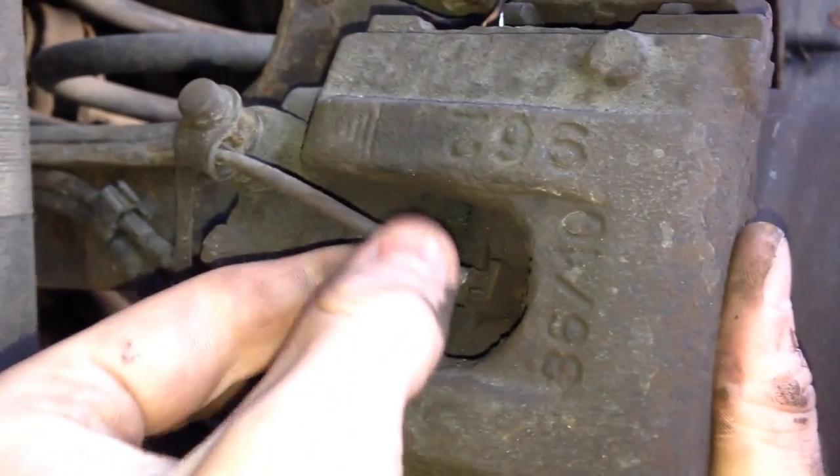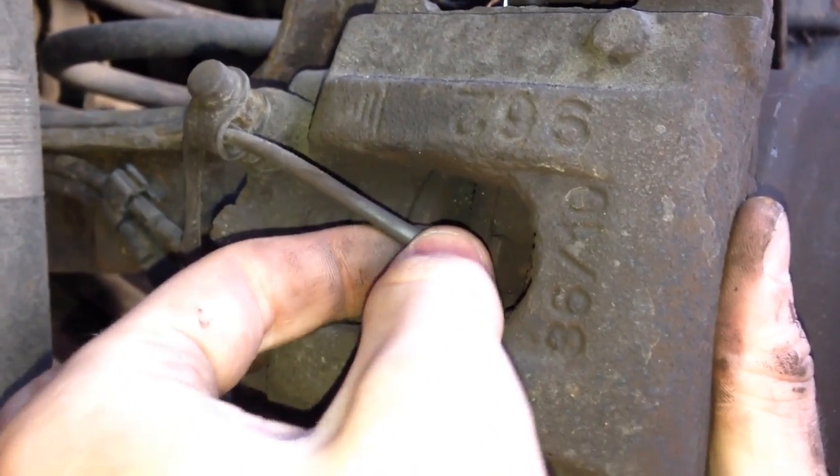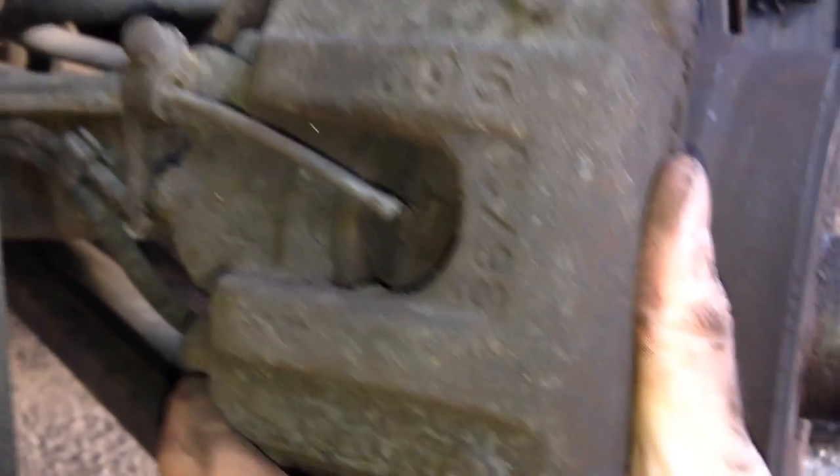Just before we take the caliper off, there's a brake pad wear sensor which illuminates on your dash if your brake pad gets too low. It just unclips there, so we'll show you that real quick.